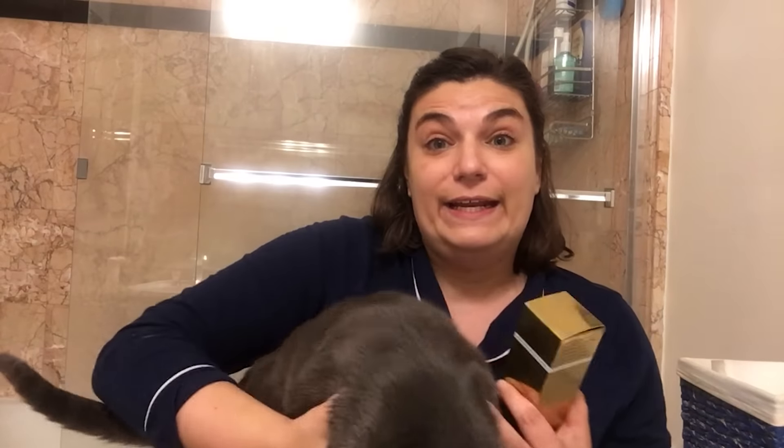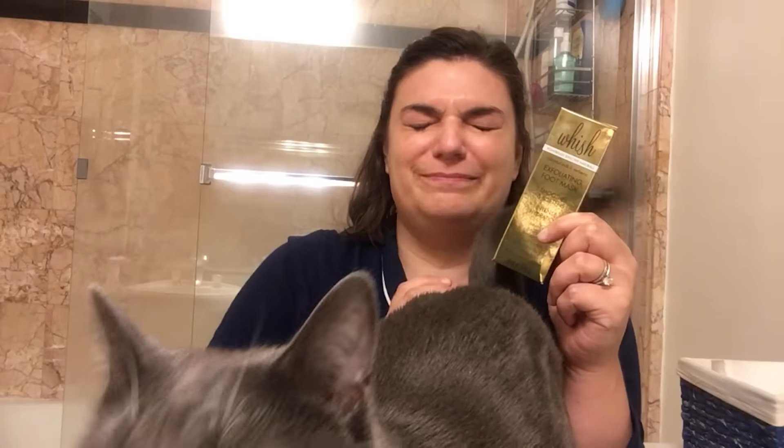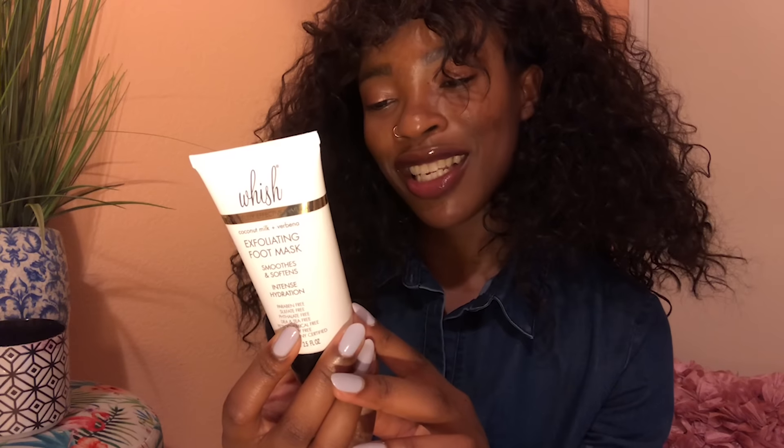We're both so excited to be trying Whish's Exfoliating Foot Mask. It is willow bark, papain, black tea leaf extracts — it's all the good stuff.